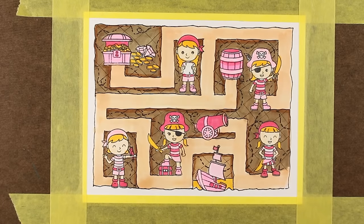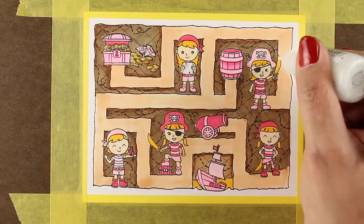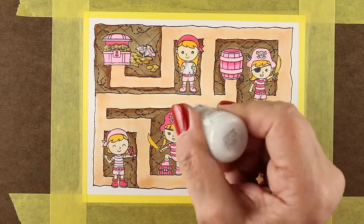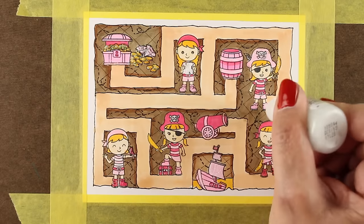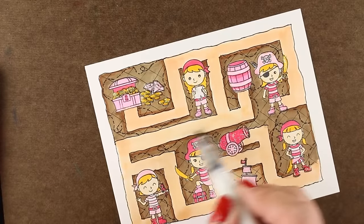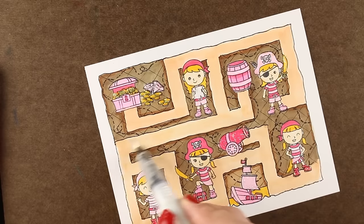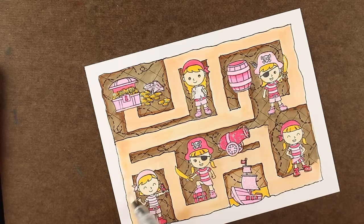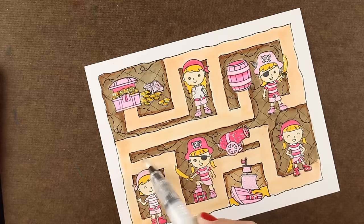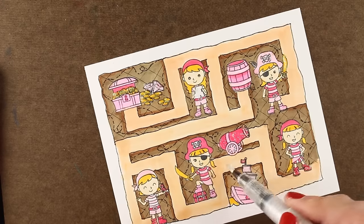My little friend Penny is a real girly girl — she loves pirates, pink, glitter, and shiny things. So I decided to add a lot of Wink of Stella, and then Stickles to make it really shine. Then I went back and added more Wink of Stella all along the path, which adds a very subtle shimmer that's difficult to capture on camera, but it's super pretty.